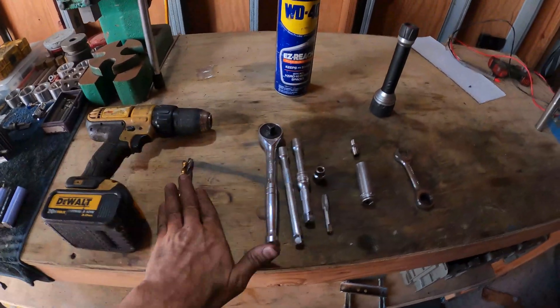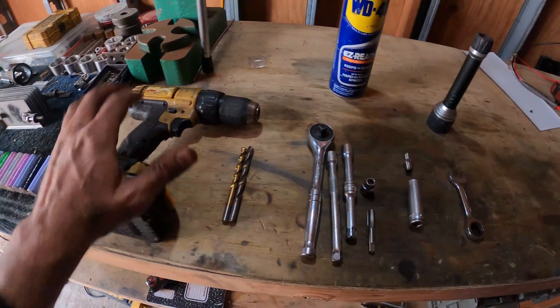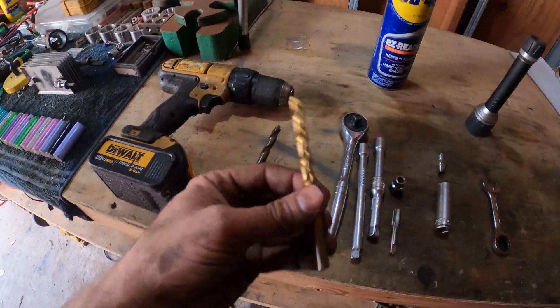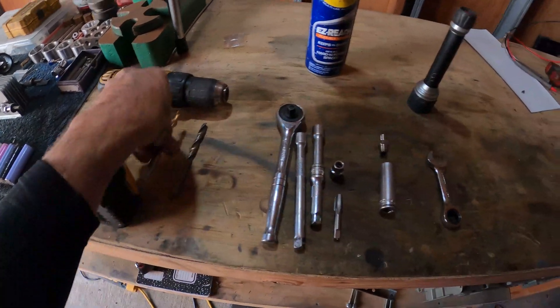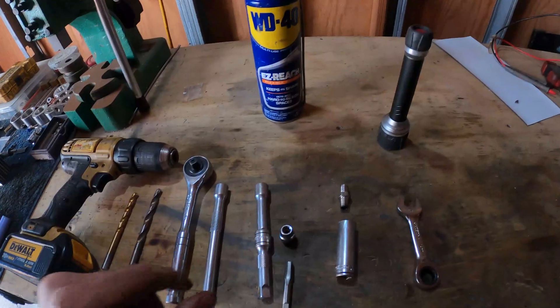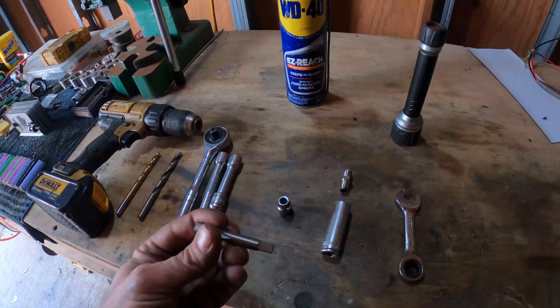All right guys, so all the tools you're going to need are right here in front of me. This is what I used to get it done. Obviously we got our drill here, we got our 5/16th drill bit, or you can use a 21/64. A 3/8 inch ratchet, a couple extensions.